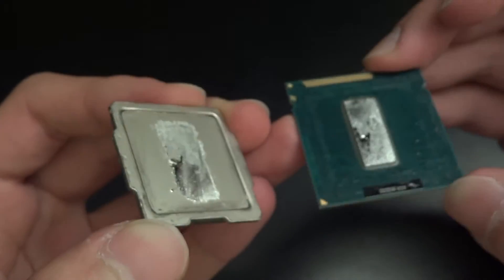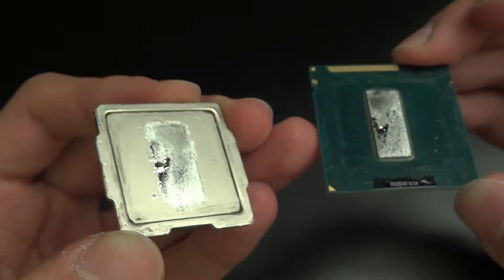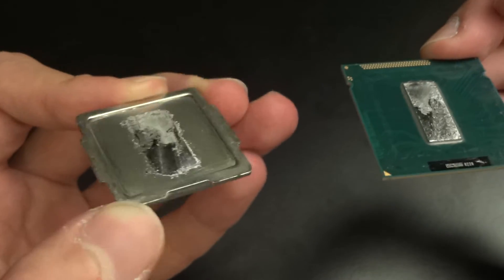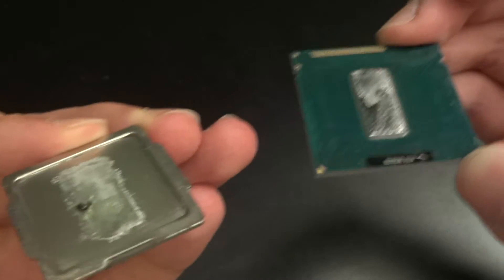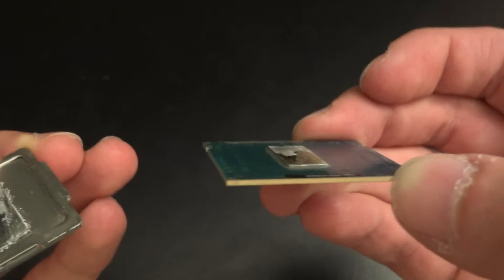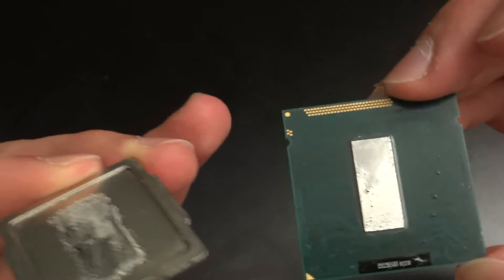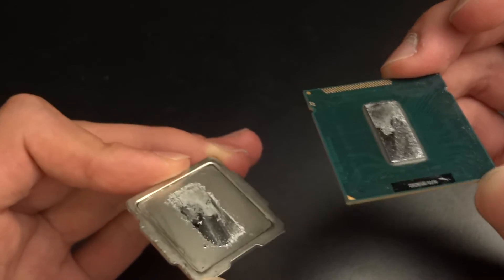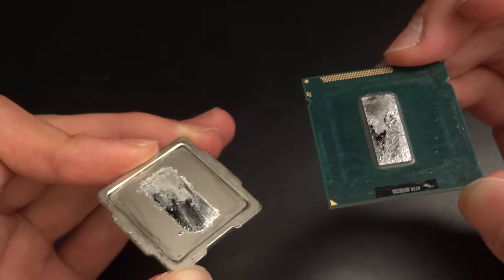There we go. That's how it looks like. You can see the CLU has kind of evaporated a little bit, gone a little bit hard on the IHS, but the die as you can see has slightly gone. I did put an extremely thin layer. I'm going to reapply a really thin layer on it and just leave the current one on there.